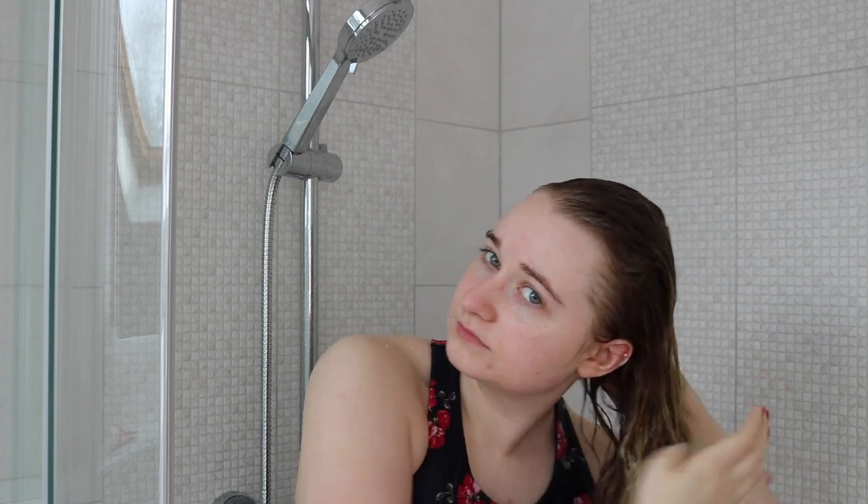Once that's rinsed out, I go in with conditioner. This might be a controversial opinion, but I use a mask every time I wash my hair — every other day — I just don't use too much of it. I use the same Shea Moisture Fruit Fusion conditioner and need about four or five pumps just for the upper mid section and canopy of my head, because it's quite lightweight. I squish that in and leave it, then go in with a mask — Shea Moisture's 10-in-1 — through the lengths.